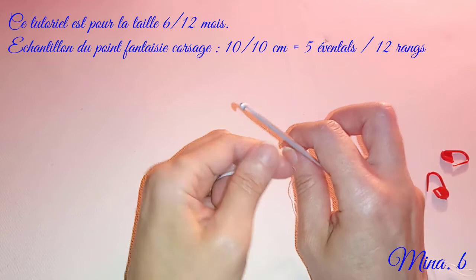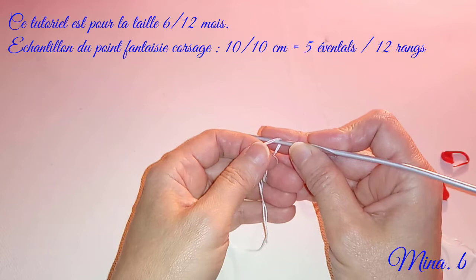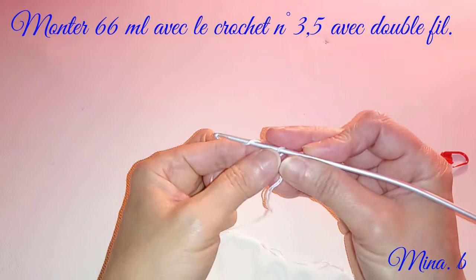Donc là je vais entamer le corsage à la taille depuis 6 mois jusqu'à 12 mois. On va commencer de la même manière que pour la vidéo précédente de la taille 0 à 3 mois. Rappelez-vous, c'était une barboteuse bicolore corsage blanc et culotte rose boudré. Cette fois-ci nous allons entamer la même chose, sauf qu'on va agrandir.